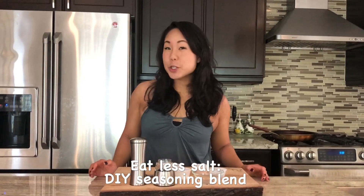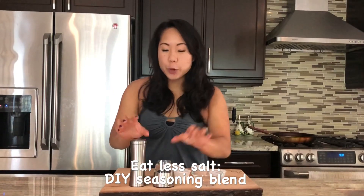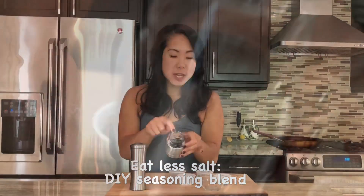Hi, my name is Amanda. I'm a registered dietitian and today I want to show you one of my favorite spice blends. We're going to be using a spice grinder and adding our own customized blend right inside here.